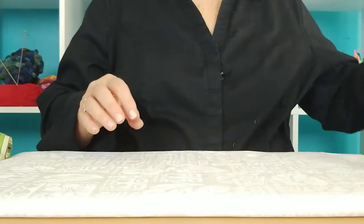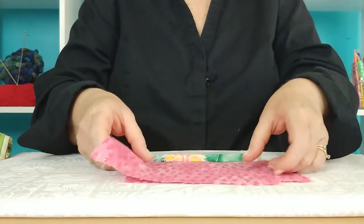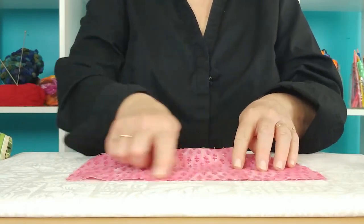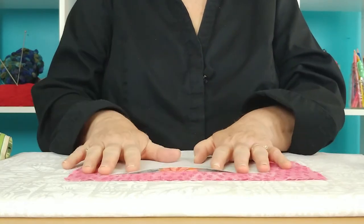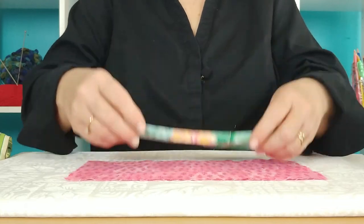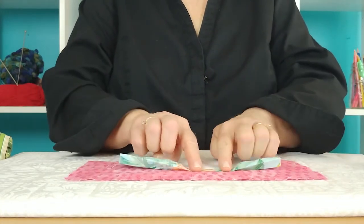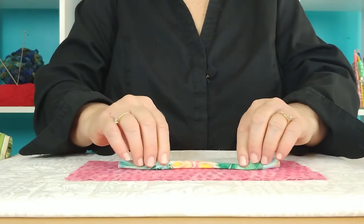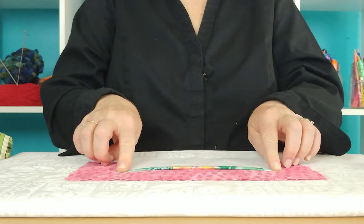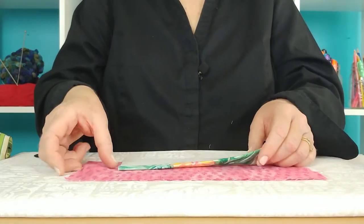We start with two rectangles of your shell fabric — these measure eight by six. We also need one rectangle of the pocket fabric, and these measure eight by five. You prepare the pocket by finishing the top edge: fold down one quarter inch and press, then fold down again a quarter inch and press, and run a line of stitching right along there to secure that seam.